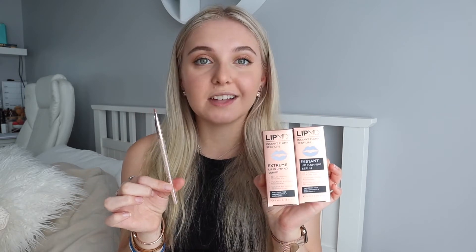You may have already seen me post a video on trying the LipMD plumping device — I'll leave that link up here if you want to check it out. But they have since sent me some of their newest products: the Extreme Lip Plumping Serum, the Instant Lip Plumping Serum, and their Lip Perfecting Brush. I'm going to show you guys how I get the perfect lips without injections using all of LipMD's amazing products.